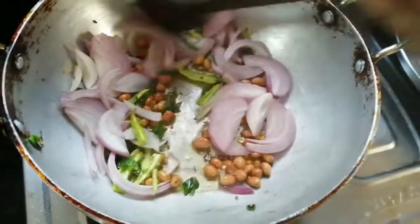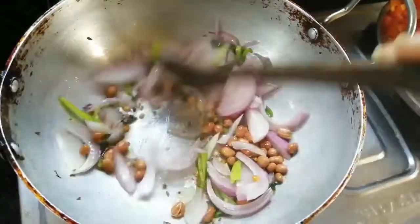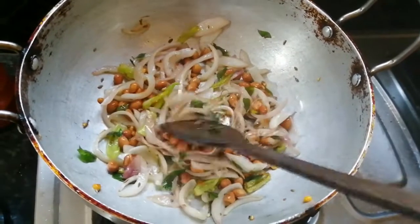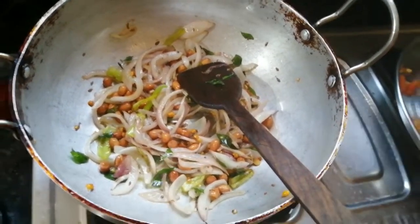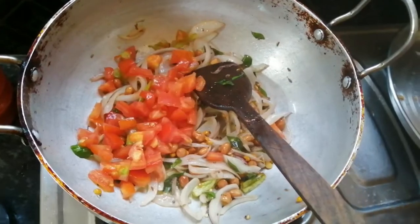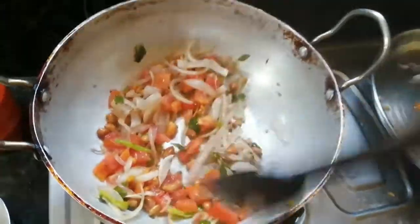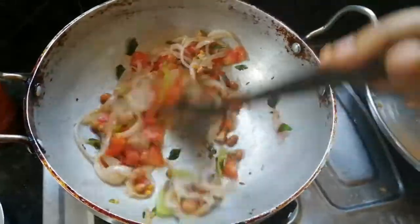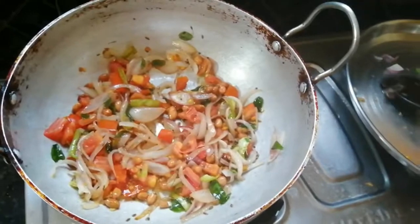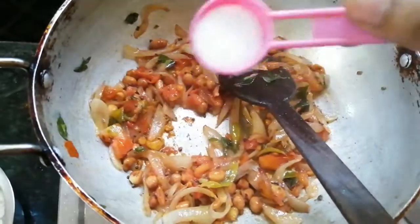Then add the onion and fry it on medium flame until the color changes. Then chop and add tomato, mix with the onion, and fry for 2-3 minutes.